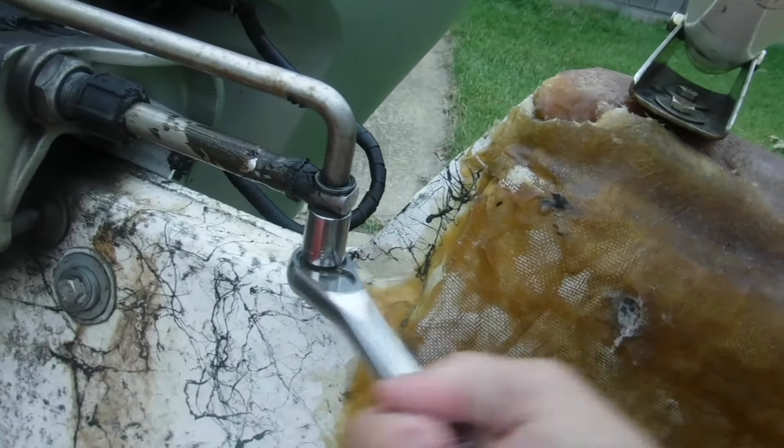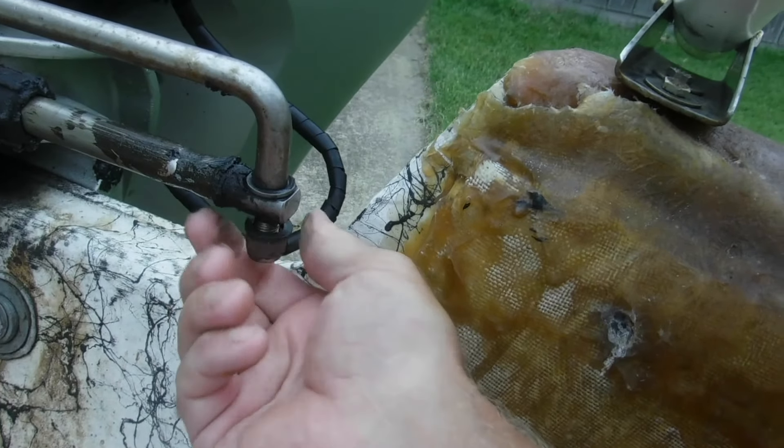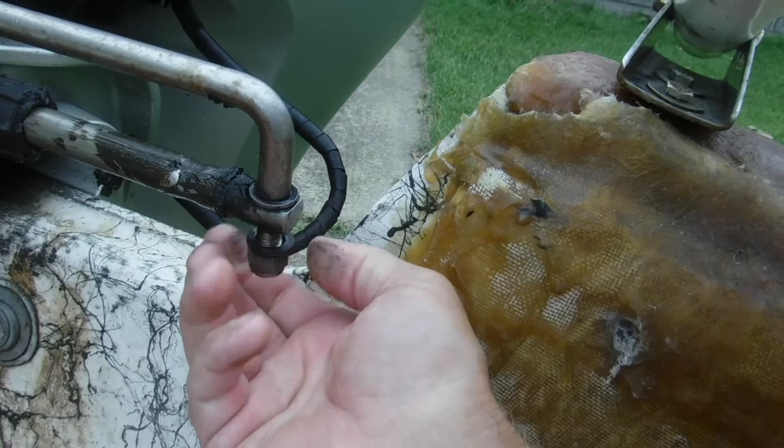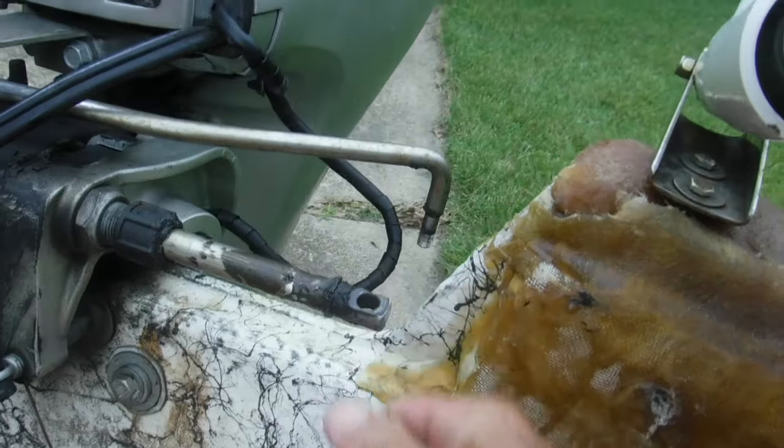We're going to take this off right now. This should lift right out — there we go, and it's out. We've got two washers that we need to put back on there, but now that's out.